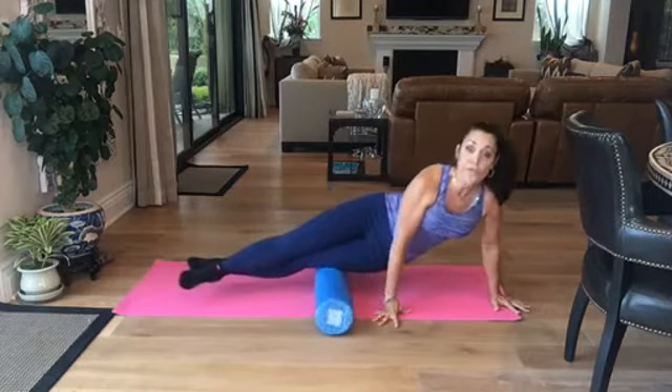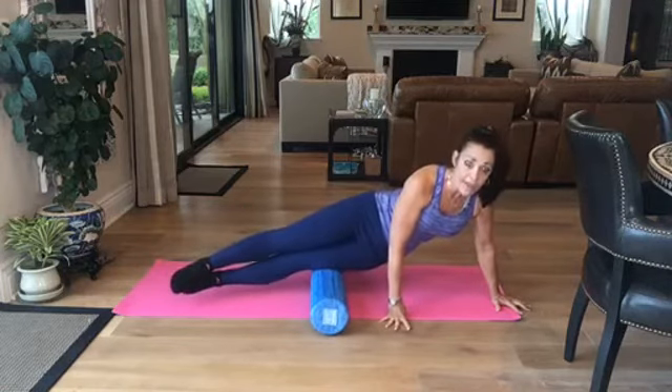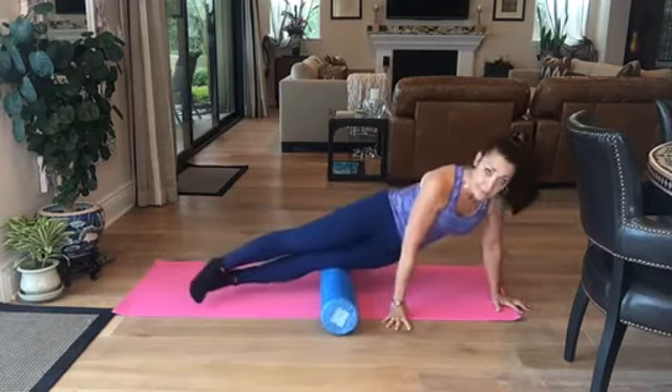Try to move fluidly so that we get fluid in and fluid out, and you're not holding too long in one spot. That can actually aggravate the muscle.